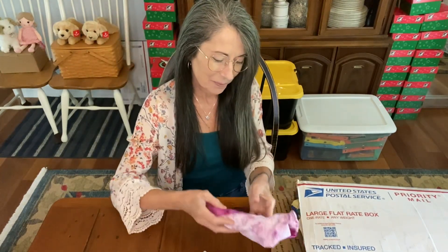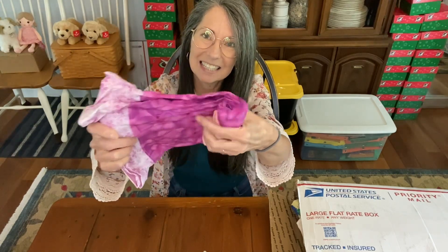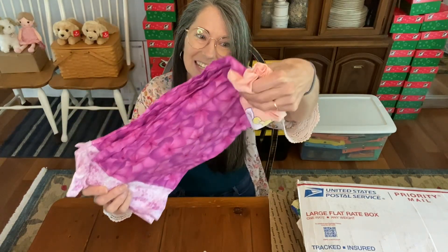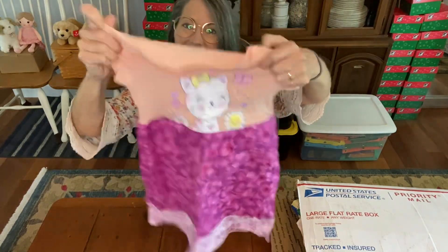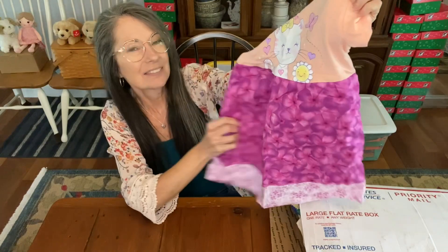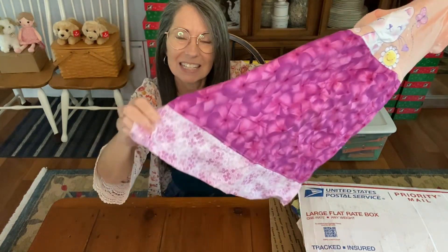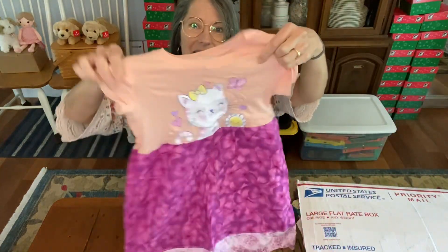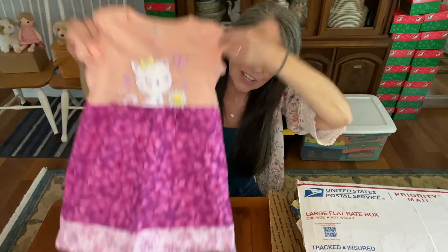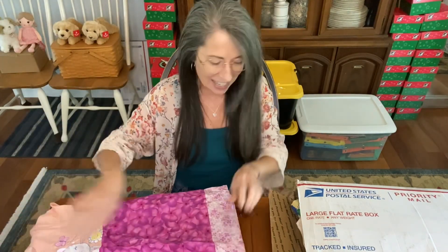Here's some more things coming up to the top — you're going to find out what it is at the same time I do. Oh look, it's a little dress with a cute kitty cat! Beautiful material even on the bottom — it has a contrasting, coordinating material. So cute! Thank you, Michelle. I love that!